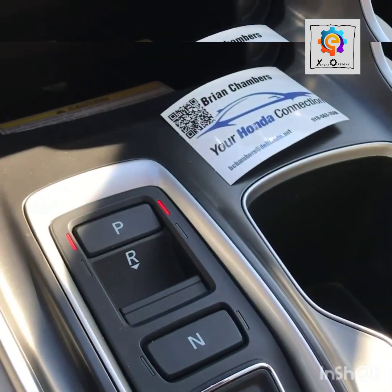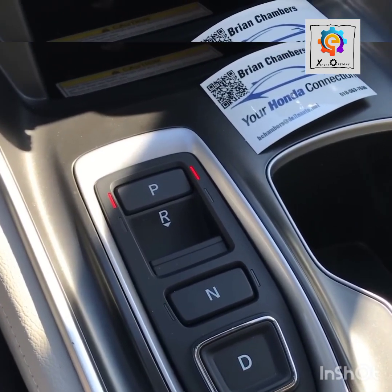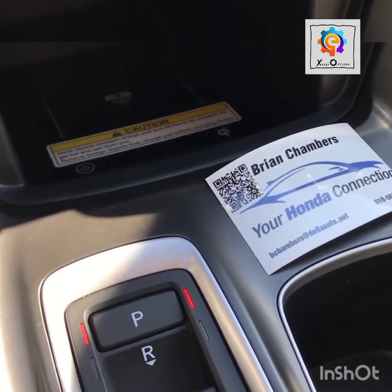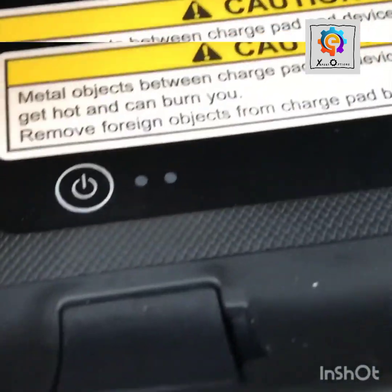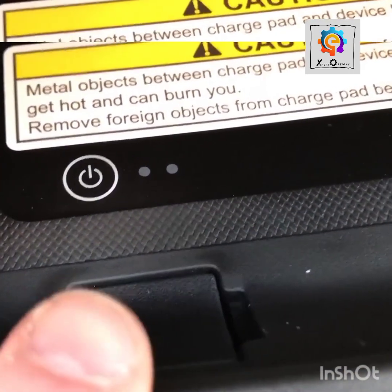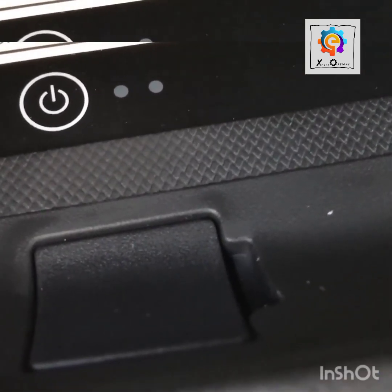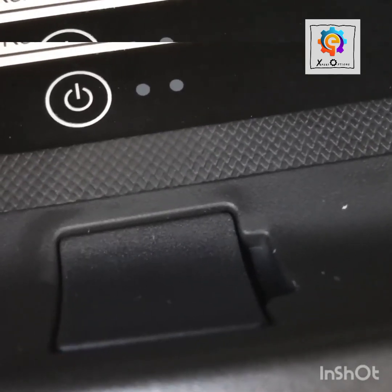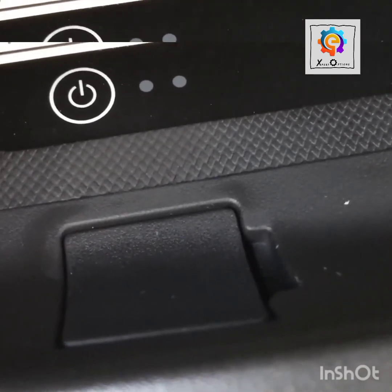Put it back in park. You may be familiar with the shift lock release or neutral override found in most Honda models with a conventional or CVT transmission. In those models there's a little hidden plastic panel you can pop out and insert your key to put the transmission into neutral if the shifter isn't working. With the push-button shift — on the Accord, Pilot, and Odyssey — there is no shift lock release like that. I can pop that panel out and there's actually nothing behind there.